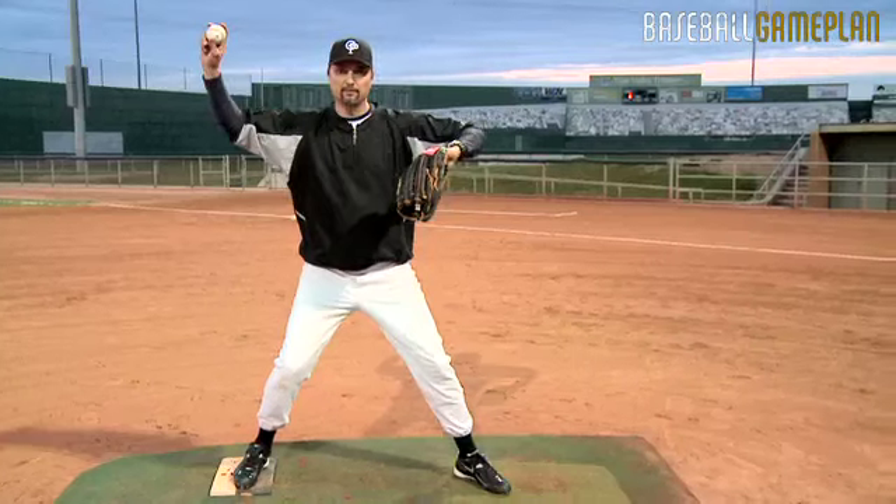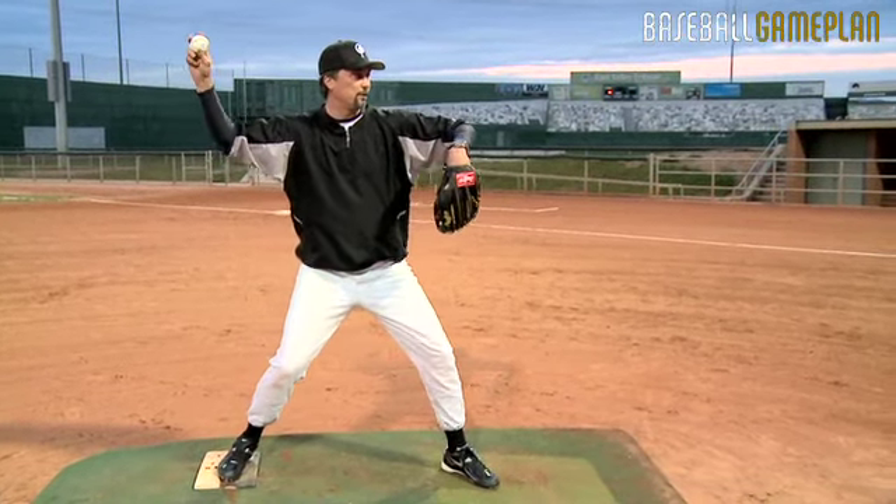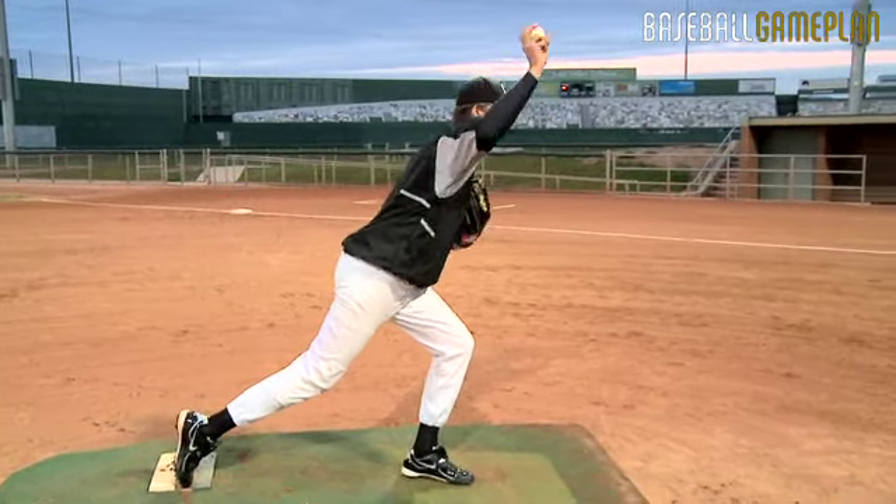Now that we're in our stride position, our next position is the finish and the follow through. So we're going to transfer our weight forward, get the ball out in front, and release.